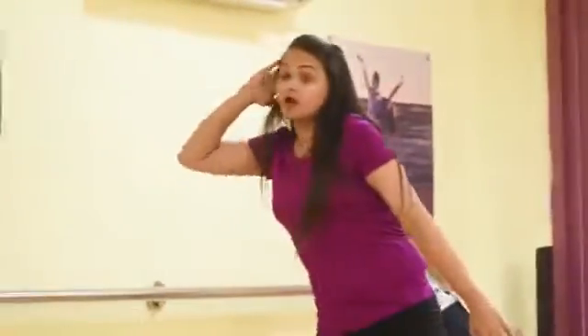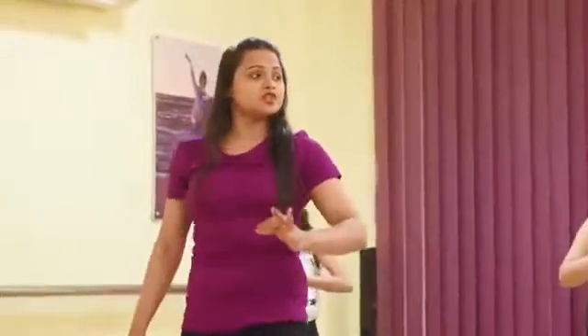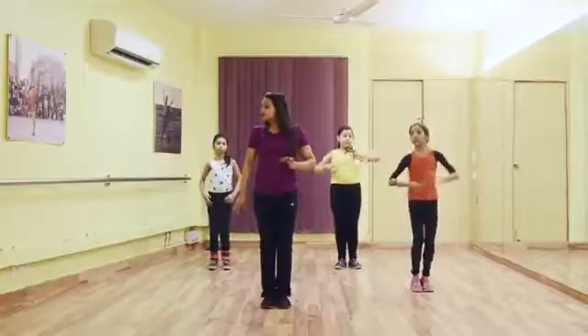Tu bhi waana hua, mai bhi shauk mein hui. Mudra — chest up and down along with your knee. So let's combine it.